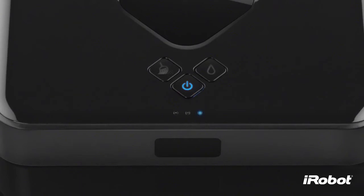Once Brava has locked onto the cube, Brava's lights turn solid blue. The navigation system indicator also indicates Brava's range.